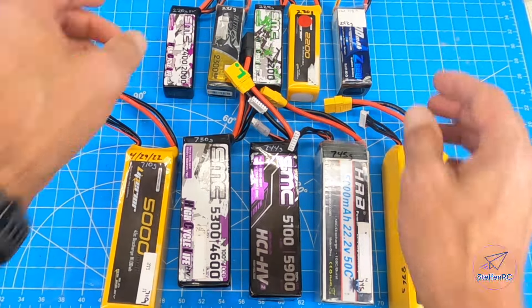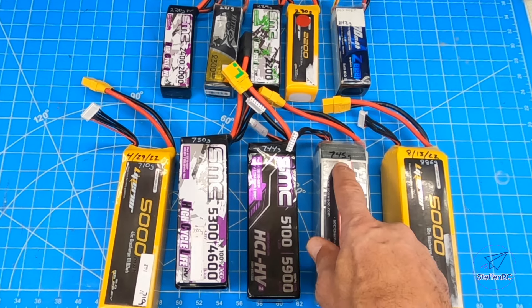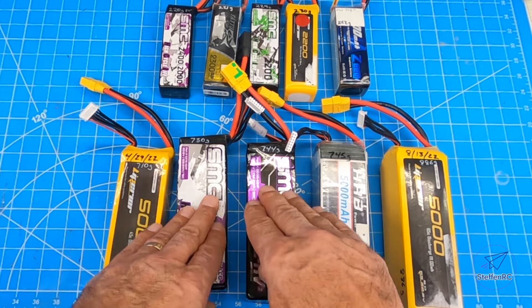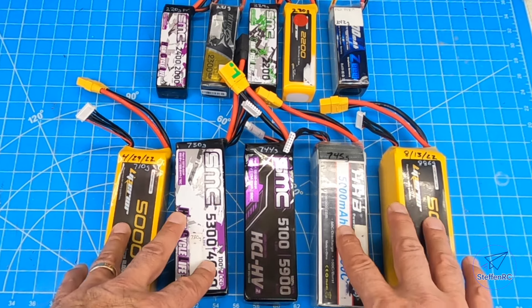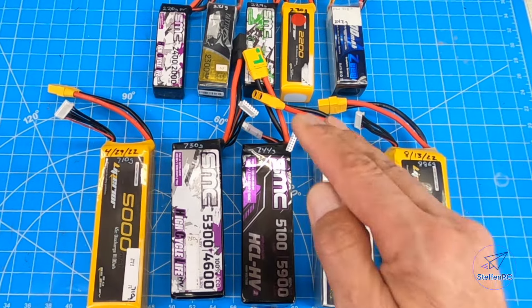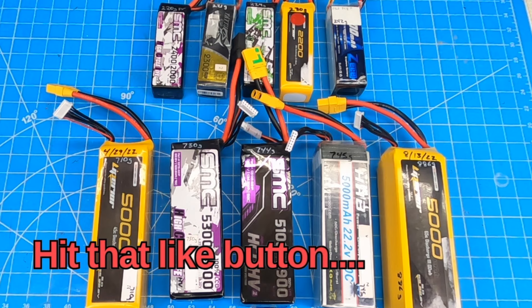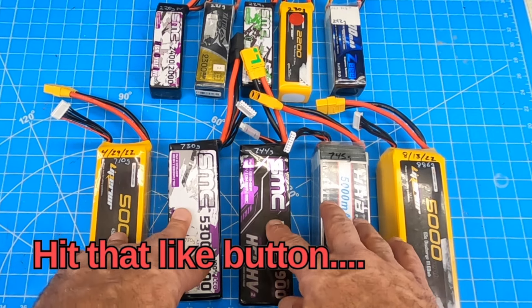It's something to think about, and I would highly recommend you get yourself a Sharpie or a paint marker. Weigh your batteries — just in case you run into a situation where you've got a 710 and a 745 — where you put that in your plane to get that perfect center of gravity, you might want to check that out.